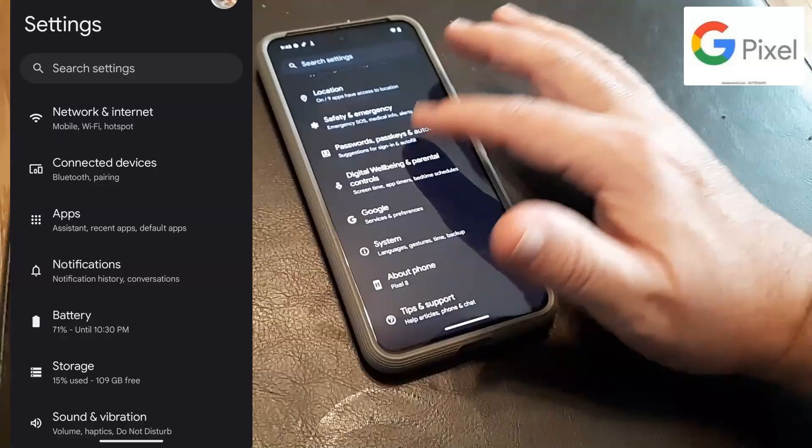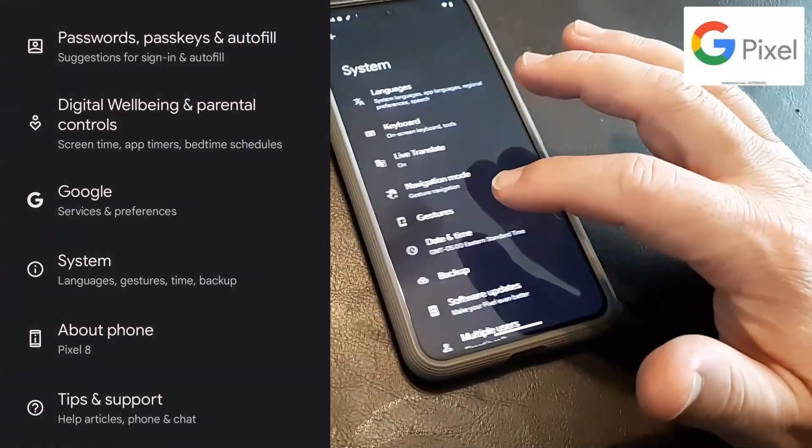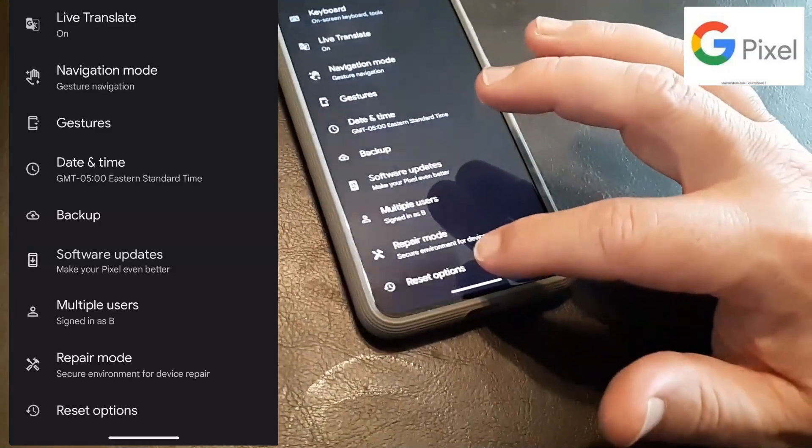You want to scroll to the bottom and click on System. So let's go ahead and click on System. Then you want to scroll down to where it says Reset Options.